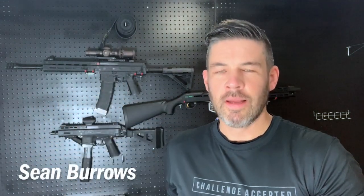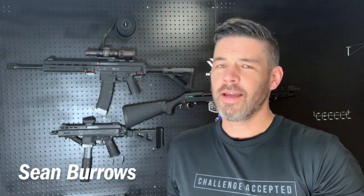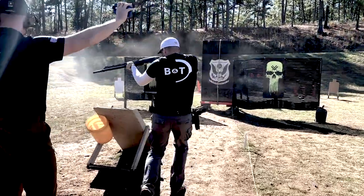Hey everyone, Sean Burrows with Team Federal. I've received enough questions that I figured it was time to talk about my Safariland ELS competition belt setup that I use in 3-Gun.